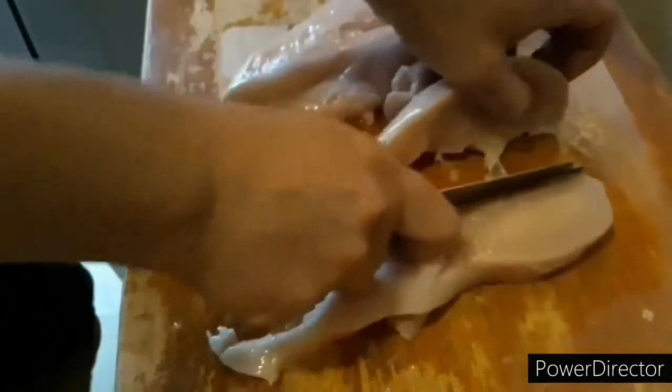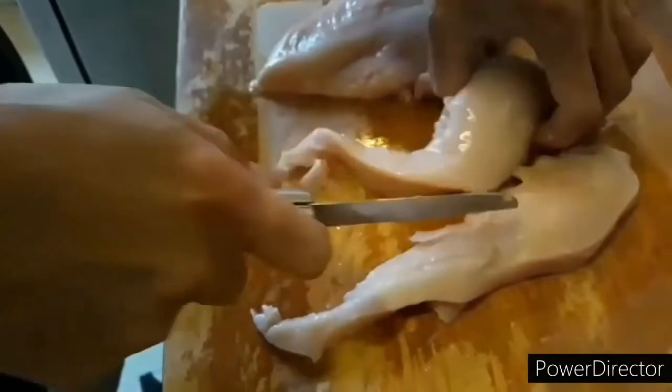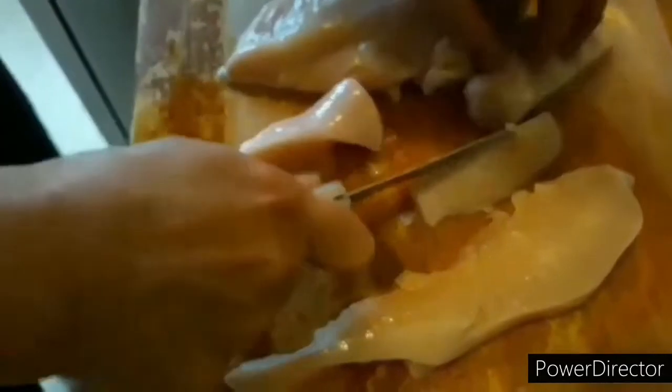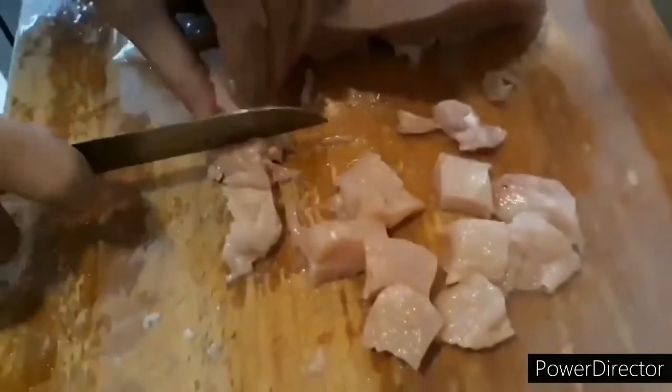Here we have my husband preparing the chicken. He's going to be cubing it. Last year we did half pork shoulder pasteles and half chicken. This year we're making them all chicken — I think it's healthier, and it is still delicious. Every bit is delicious.